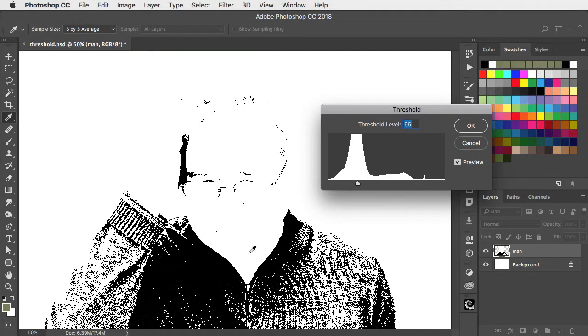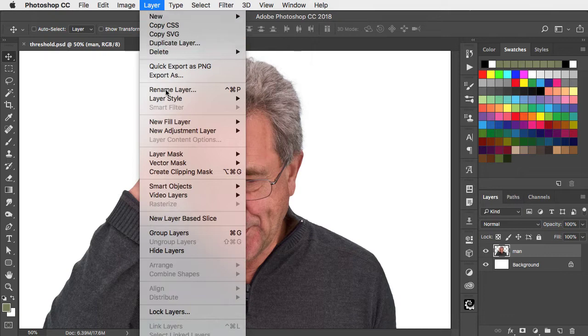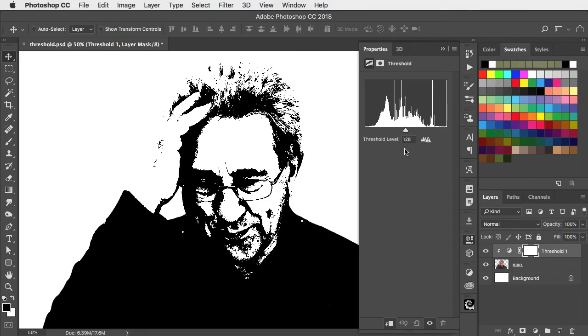What we can't do is to get both simultaneously. So here's a better approach. Go to Layer, New Adjustment Layer, and now choose Threshold from here. You'll see the same dialogue. We don't need to touch that, let's put it away.